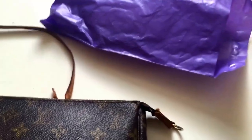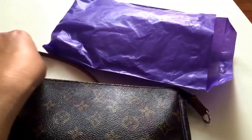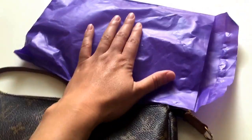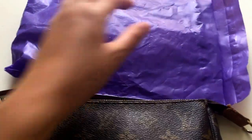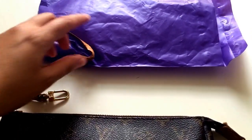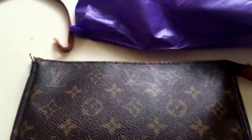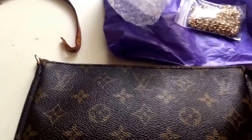Hello my friends! I'm super excited because the chain that I ordered a while ago came today. It took longer than the bags that I purchased from Japan. These chains are from Korea, so it took a little bit longer. They came in this package. I already mentioned getting these chains in one of my previous videos. I already removed the original strap from my Pochette, and now I'm going to try to attach it and show you how they look.